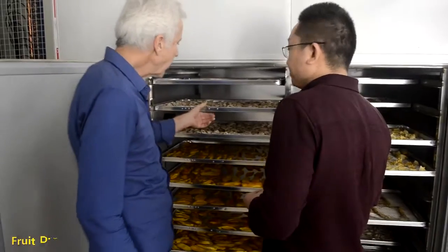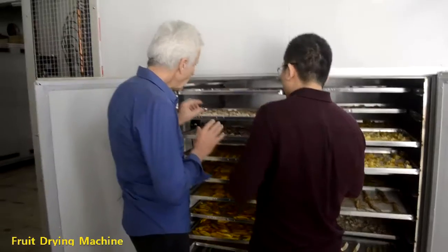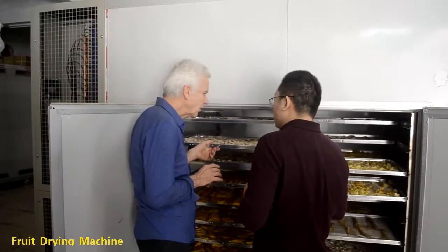Yeah, but each tray — not dried, in a wet — each tray would have a maximum of how much?